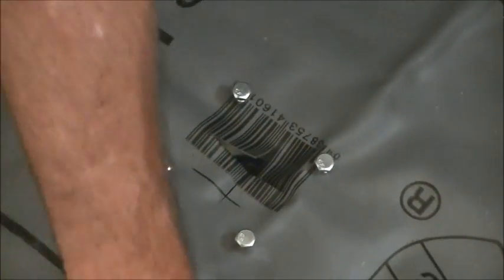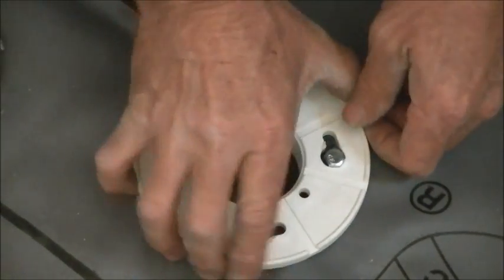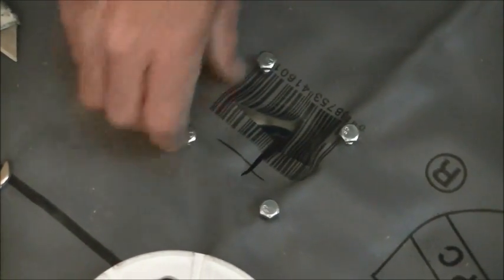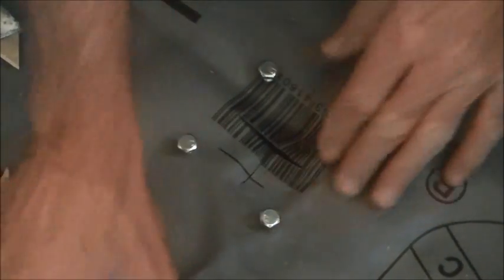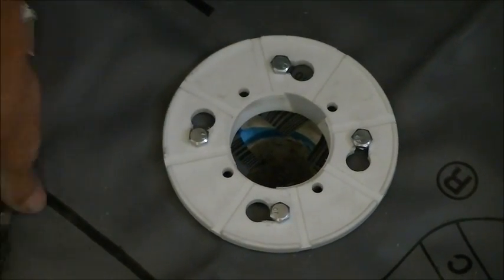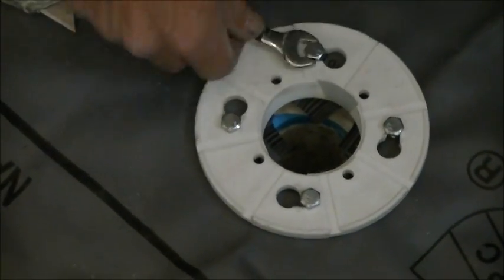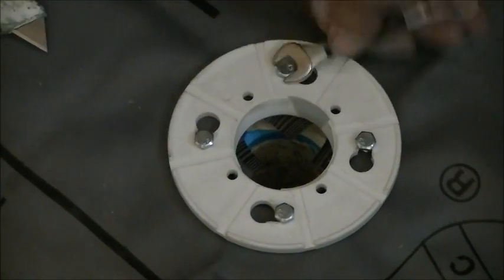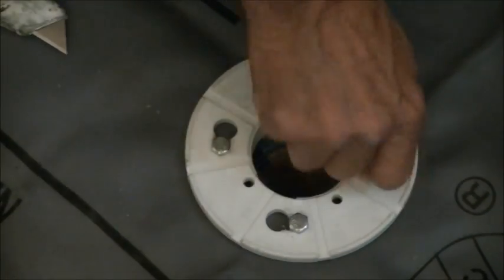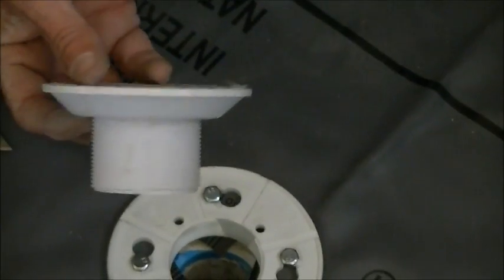Once all four bolts are snugly in, the top flange gets pushed down and turned. If it's too tight, just back up your bolts a little bit. When tightening the bolts, don't tighten one all the way first — go around snugging each one up, then the next, then the next. You don't want to tighten one bolt all the way down on the first pass.